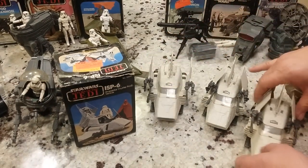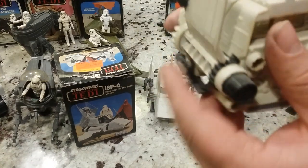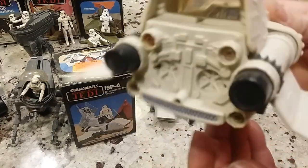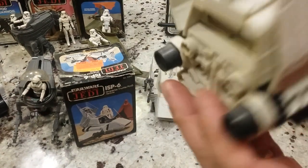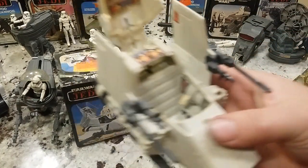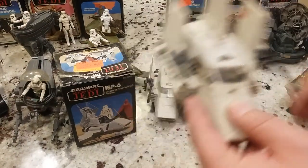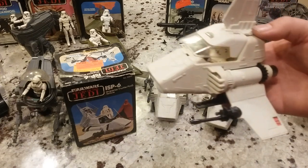It comes with guns as the first action feature. The second action feature: if you push down on the back, it lowers the wings. Click — lower the wings, and then this raises the wings — that's that mechanism. Then of course you have a working canopy where you can put in a figure, which is going to be a Stormtrooper. I'm just having a lot of fun with 50 or 60 Stormtroopers around here. And it can fly off to do crazy things.